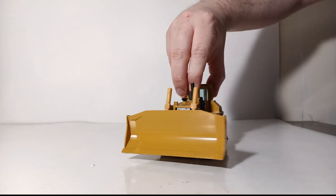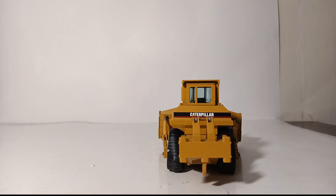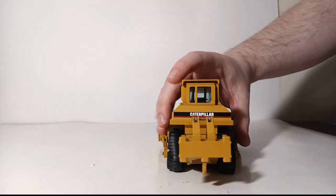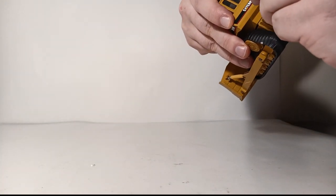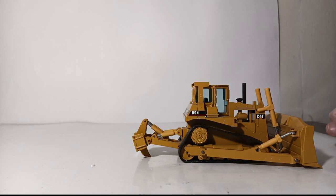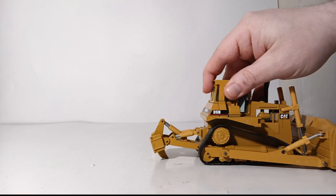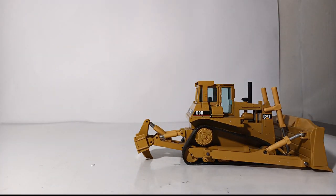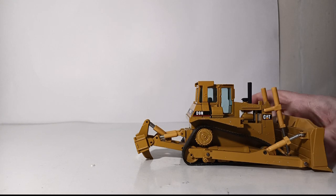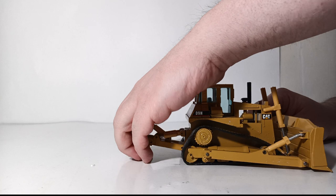Let's turn around to the back of the machine and take a look at the ripper. In my humble opinion, I don't think this is the most impressive looking ripper I've ever seen on a model, even considering its age. Without forcing anything, it will go below itself, and it appears you can move it out as well as back towards the machine. So if you did want to pose this machine ripping into your diorama or onto your finest furniture, you can achieve it with no problem with the CAT D9N.